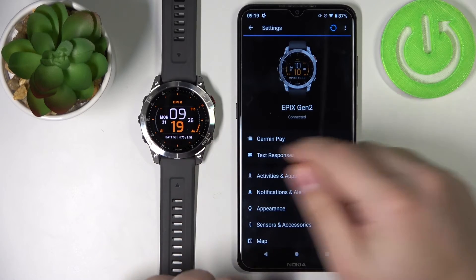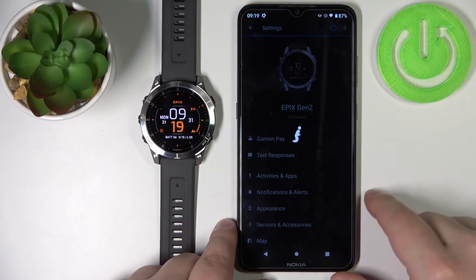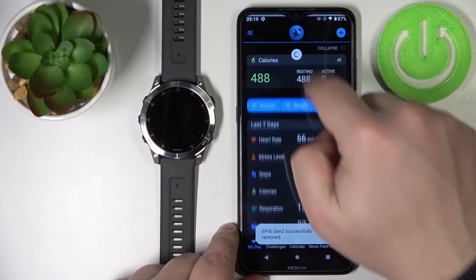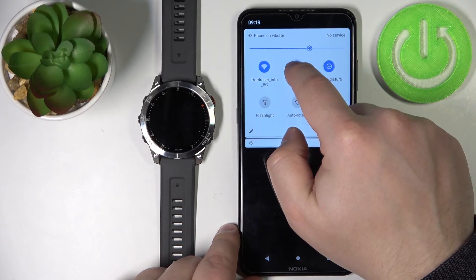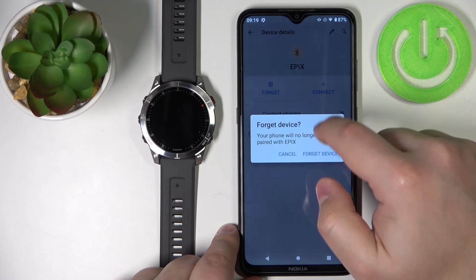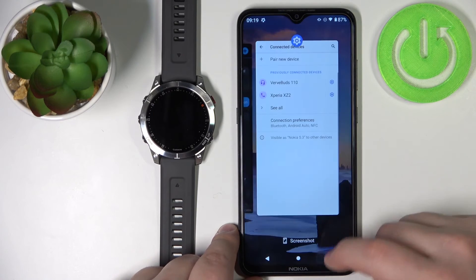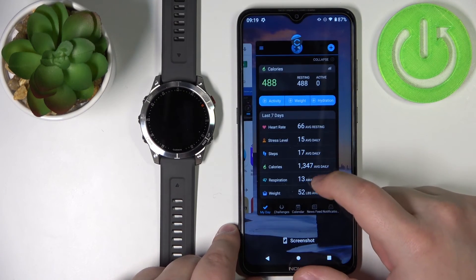Now I'm going to unpair the watch from our phone. Tap on remove device. To unpair the device, go to the Bluetooth settings, remove the Epix from there, and forget the device. And now I'm going to show you how to pair it if the watch has already been set up.